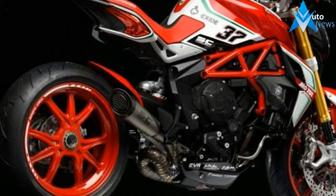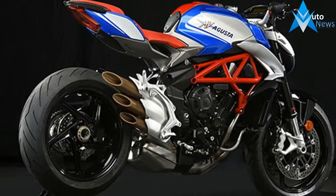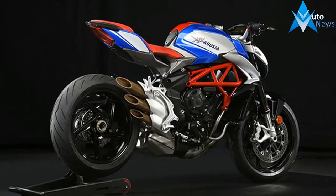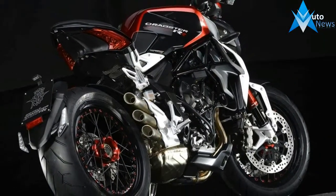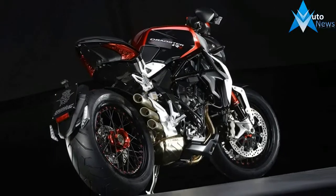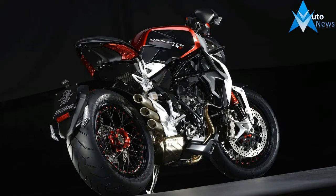The number 37 is not the number of potential laws one can break riding the Dragster, but rather a nod to the amount of world titles MV Augusta has achieved over the years. The Dragster RC puts the power to the ground via a 200mm rear tire.